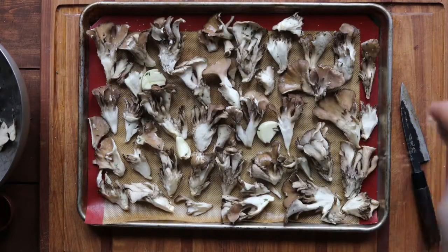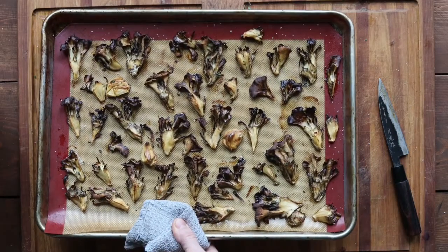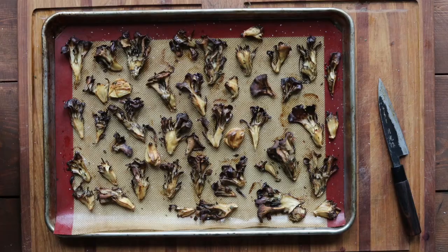Sprinkle them with some salt and lay them out on a sheet tray, either lined with parchment or with a silicone mat. You want to bake these at high heat — you want to caramelize them. Use your instincts a little because ovens and calibrations can vary. Cook them until they're golden brown.